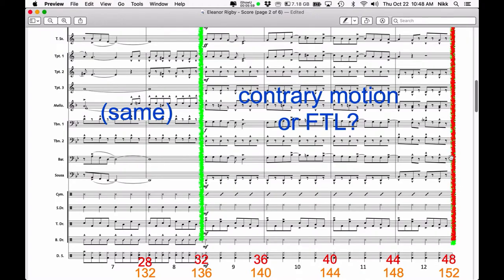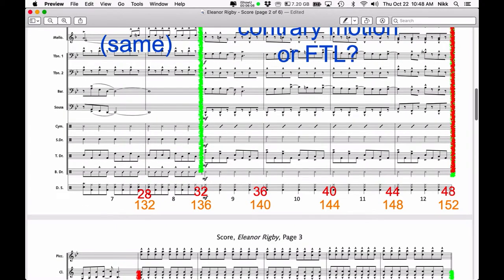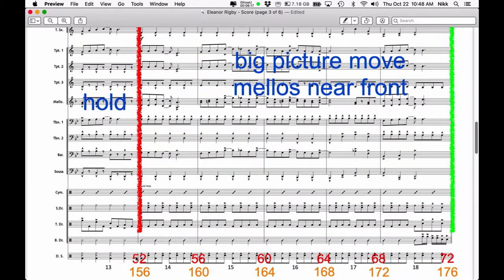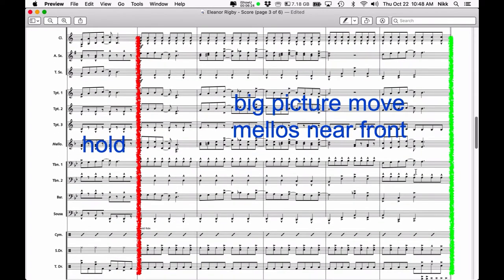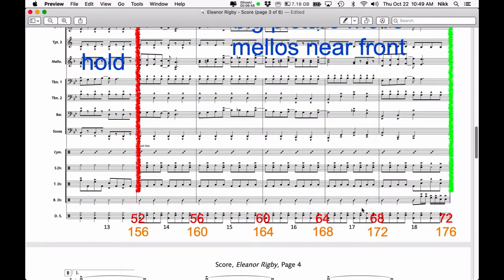I wrote this next note in red marker, because at the end of this move I'm going to have the band do a hold. At the end of count 48, after they've done this move, they're going to hold for four counts — from 48 to 52. Then we have a five-bar phrase, and again it's a big picture move, so I'll write 'big form.' I also need the mellophones near the front because they're carrying the melody here and may have trouble being heard. That's the note I've made to myself: mellows near the front. It'll be a 20-count move, ending at count 72.